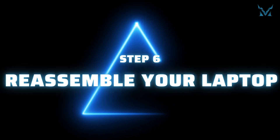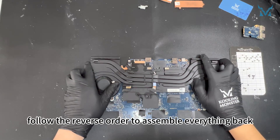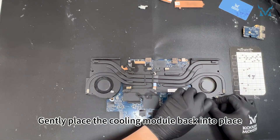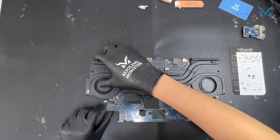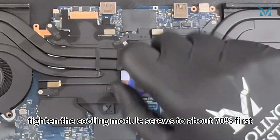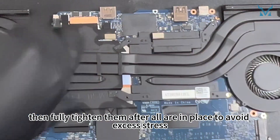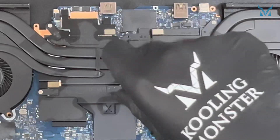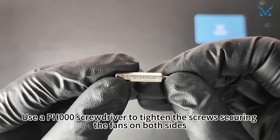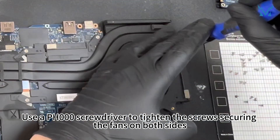Step 6: Reassemble your laptop. Follow the reverse order to assemble everything back. Gently place the cooling module back into place. Using a PH0 screwdriver, tighten the cooling module screws to about 70% first, then fully tighten them after all are in place to avoid excess stress. Use a PH000 screwdriver to tighten the screws securing the fans on both sides.